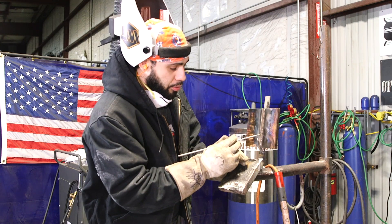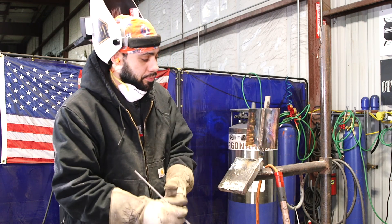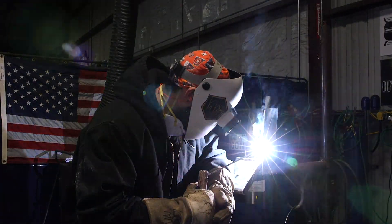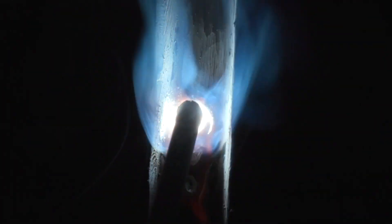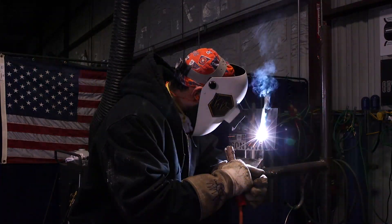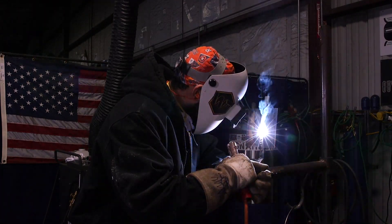I'm going to grind it down kind of flat again and then start doing my fills. It's definitely running a lot smoother now after the root and hot pass — the fill passes are running much easier.